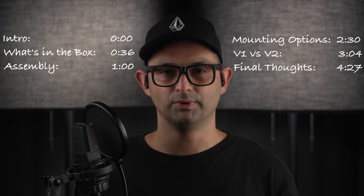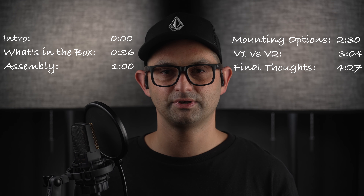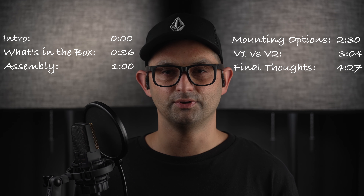For this video, we'll look at what's in the box, cover assembly, mounting options, V1 vs V2, and I'll give my final thoughts. This video is not sponsored. I paid for this gear with my own money. My thoughts on these products are always candid and not exaggerated for the sake of views. This channel is not about generating hype — it's about providing value for those who watch.